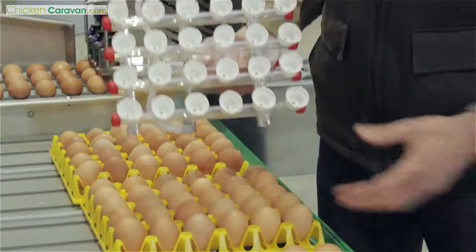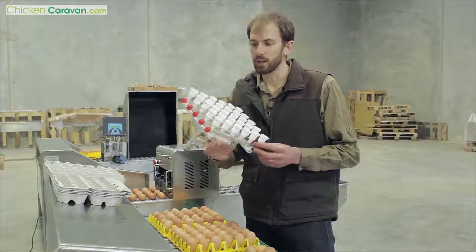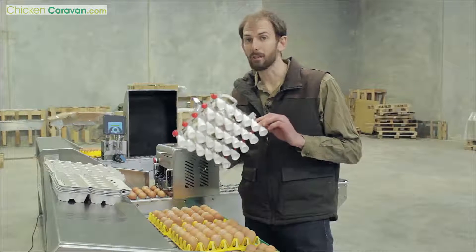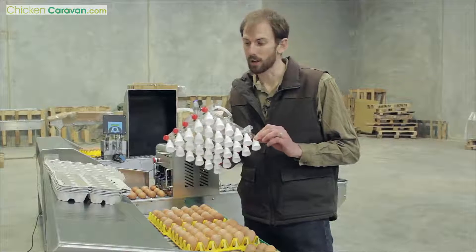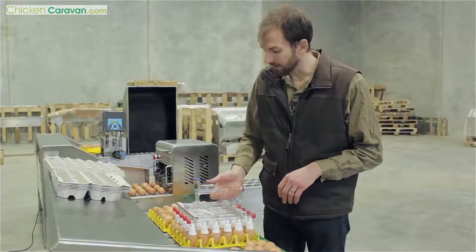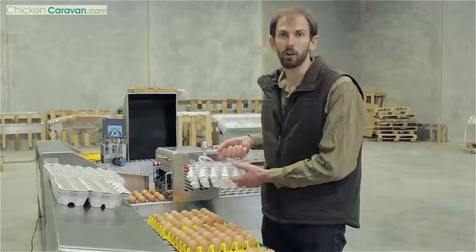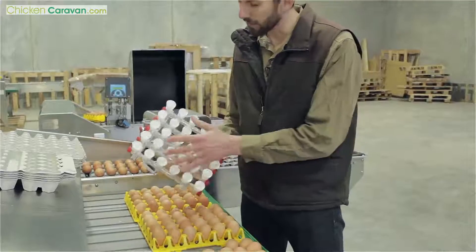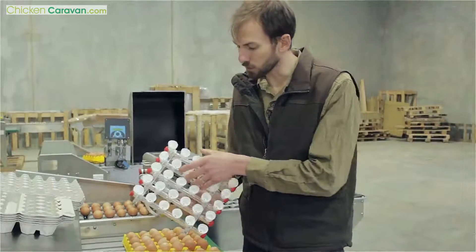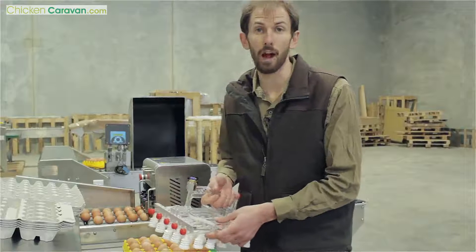A great addition to your egg grading machine is this here, which is a vacuum egg lifter. This one's not hooked up, but basically it gets hooked up to a vacuum air compressor, and then all you need to do is put it over your tray of eggs and you can pick up 30 eggs at a time and put them straight on your grading table. The configuration of this can be changed to have two lines or three lines of eggs.